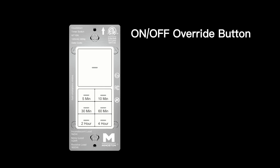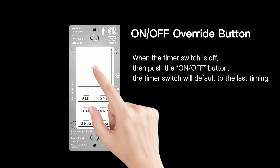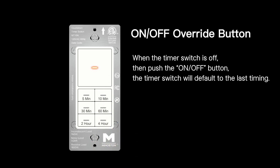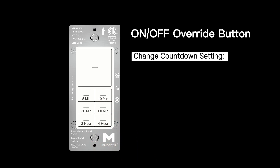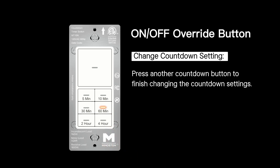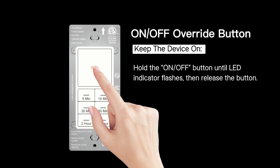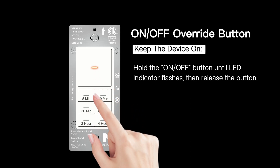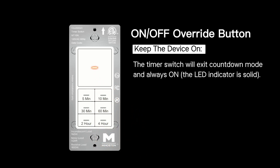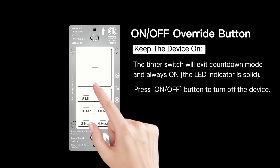On/Off override button: when the timer switch is off, push the On/Off button. The timer switch will default to the last timing countdown setting. Press another countdown button to finish changing the countdown settings. To keep the device on, hold the On/Off button until the LED indicator flashes, then release. The timer switch will exit countdown mode and stay always on; the LED indicator will be solid. Press the On/Off button to turn off the device.